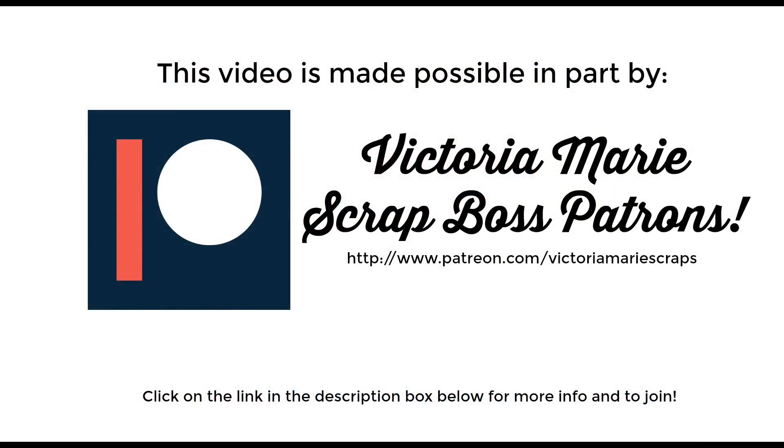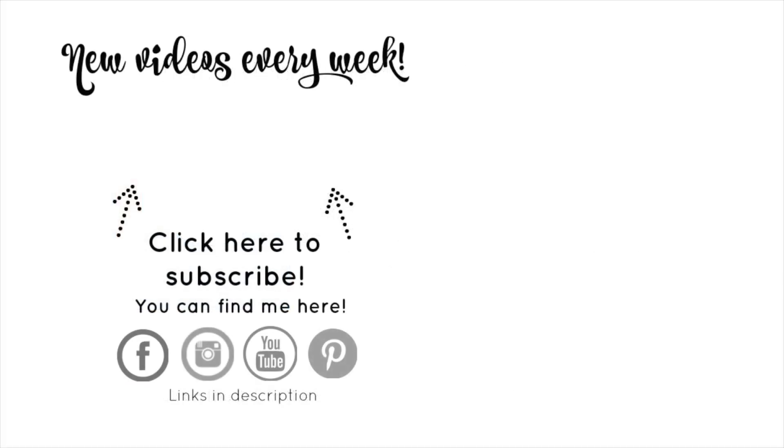I want to send a big shout out to all of the Victoria Marie Scrapboss patrons — thank you so much for your support and making all of this possible. If you're interested in becoming a Victoria Marie patron to receive exclusive process videos, sketches, live stream opportunities, and much more, make sure you check it out — all the information is available on my Patreon page with the link in the description box below. And before you go, don't forget to subscribe and click the bell indicator so YouTube will let you know every time I post a new video. I'll see you next time.